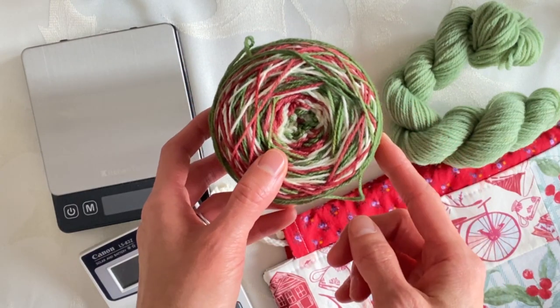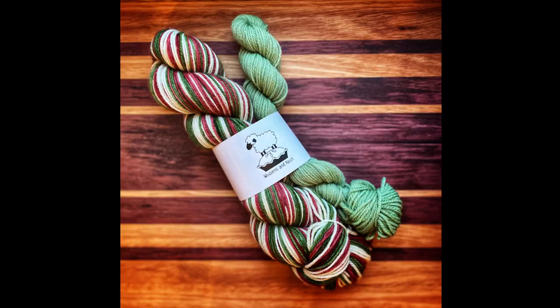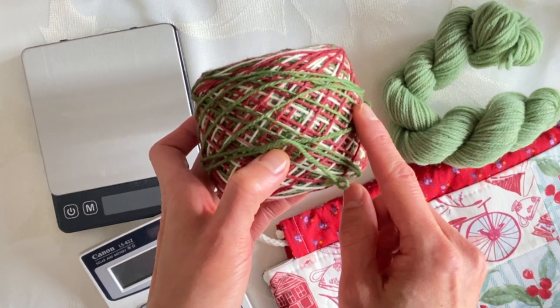I have wound my yarn up into one full cake already — I'll pop a picture on screen of what it looked like before I wound it. It is a yarn that is self-striping with three colors: there's a cream, a maroon, and a forest green.